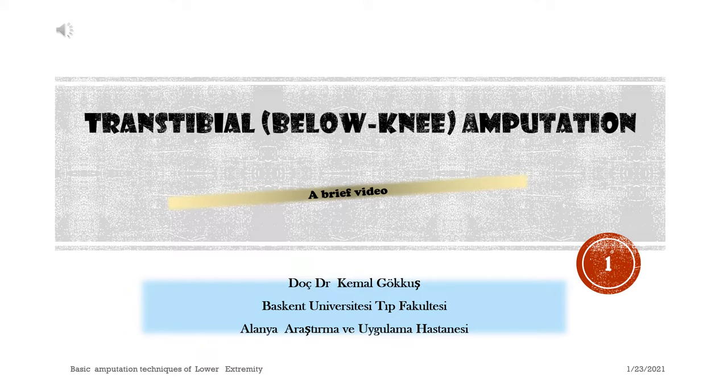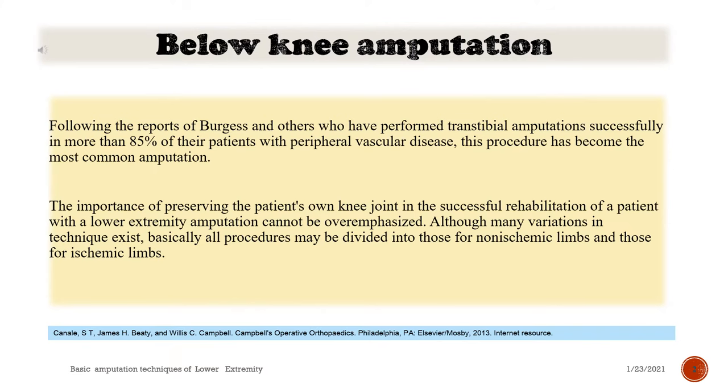Transstibial amputation — a brief video. Following the reports of Burgess and others who have performed transstibial amputations successfully in more than 85% of their patients with peripheral vascular disease, this procedure has become the most common amputation.